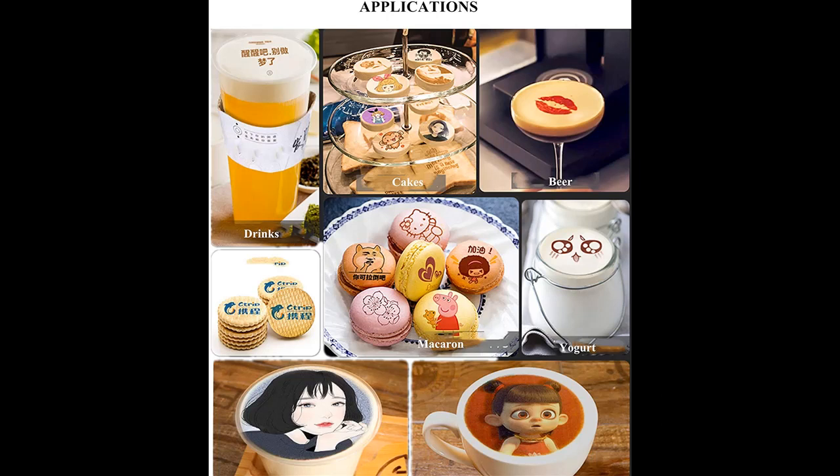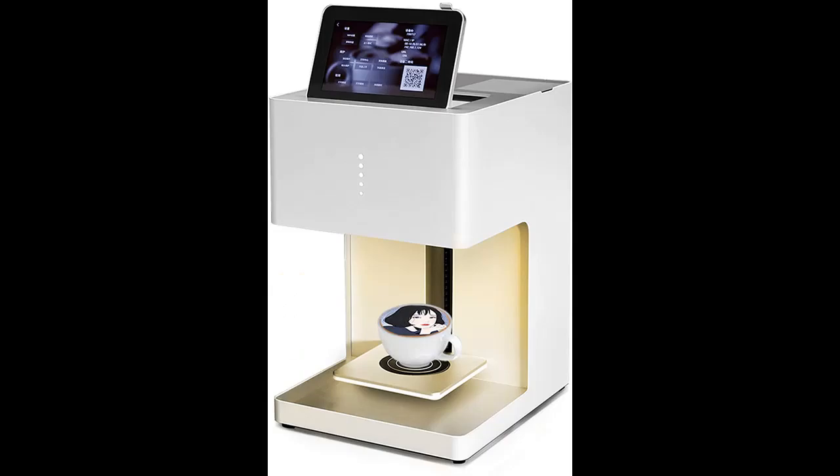This printer is equipped with a lifting platform. The anti-scald pad makes it safe and easy to use. A visible window helps you know the printing status, which also makes it easy to replace the cartridge.